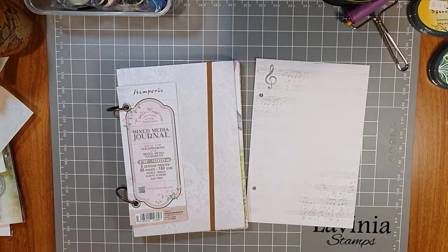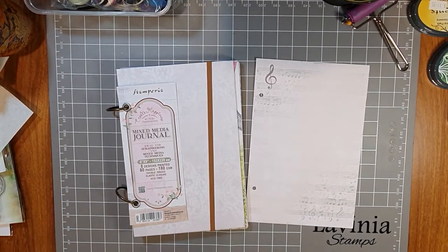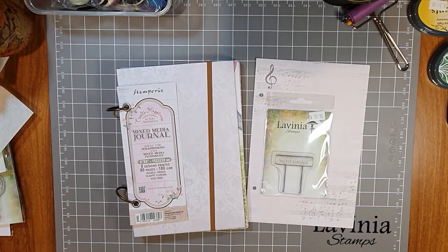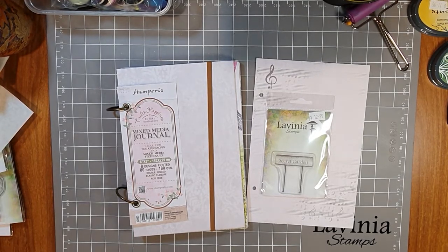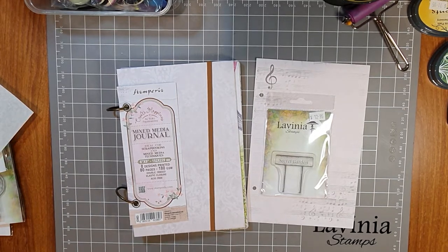Please send your pages to inquiries at paperflourish.com.au. We use one of the Lavinia stamps as inspiration — you don't have to have the stamp and you don't have to put it in your page, I just want you to use it as inspiration. So our third challenge stamp is the Secret Garden stamp, and we'd love to see your journal pages of your secret garden. I have a friend in the room who's been exploring the craft table. I've made a cup of coffee, so please grab a cuppa and come join in.